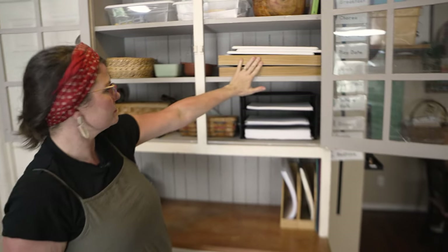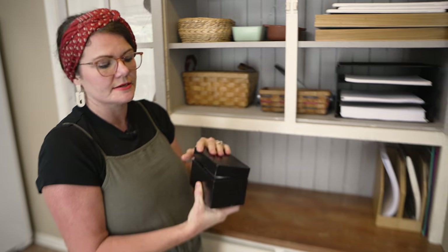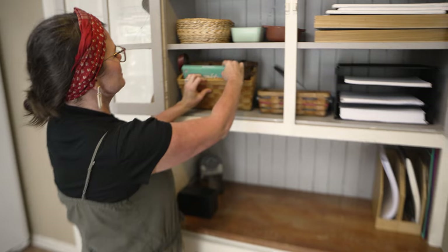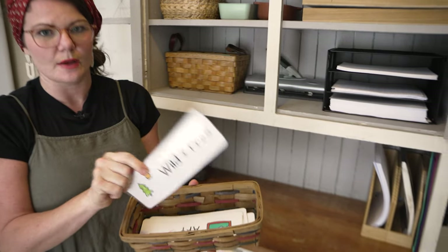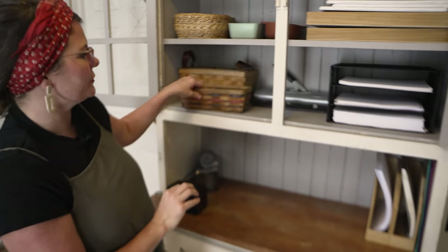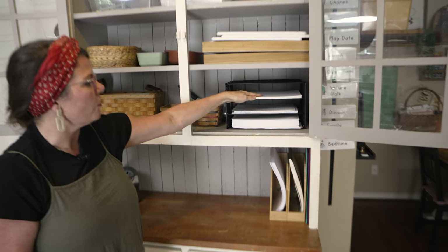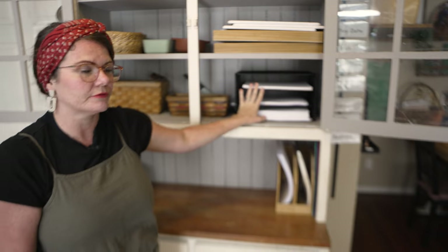This is another set of those math blocks. Down here on the bottom, these are our scripture cards — as we're memorizing scripture we use an index card system and I have those in here. This is some more art supplies, some pastels. These are our daily rhythm cards, which I'll show you in a minute where I hang them. These are in my shop — I'll put a link below. I just keep them in here so we can easily switch them out. And then a three-hole punch and our paper tray. I have three types of paper: watercolor paper, lined paper, and printer paper. We use all three often, so I like to keep them here.